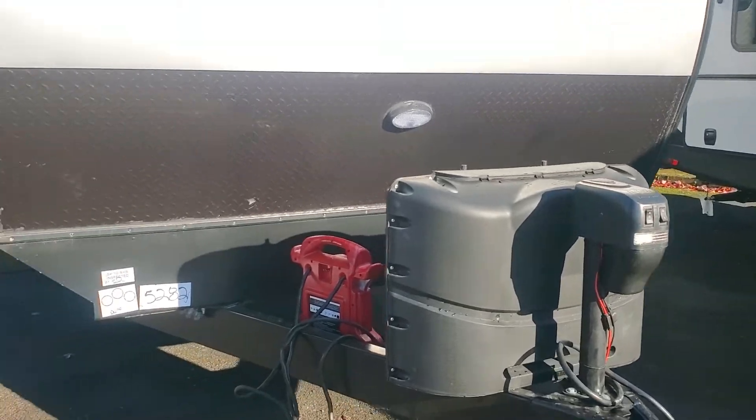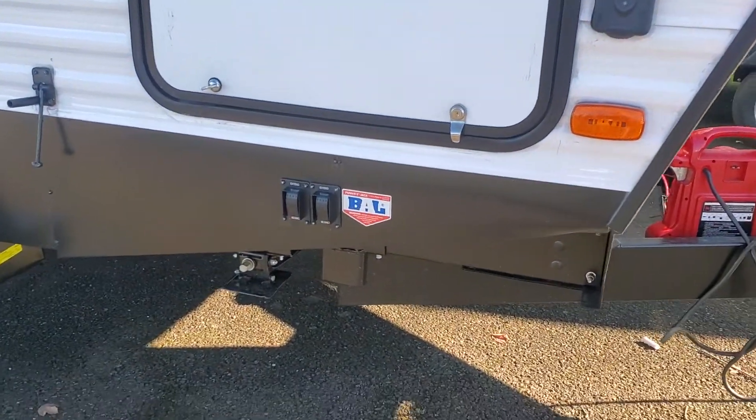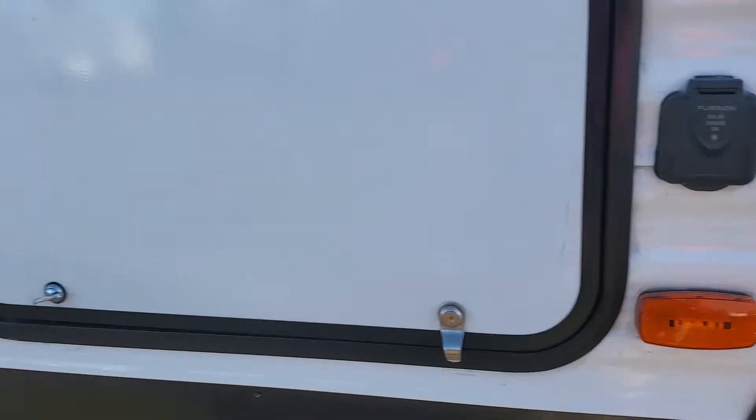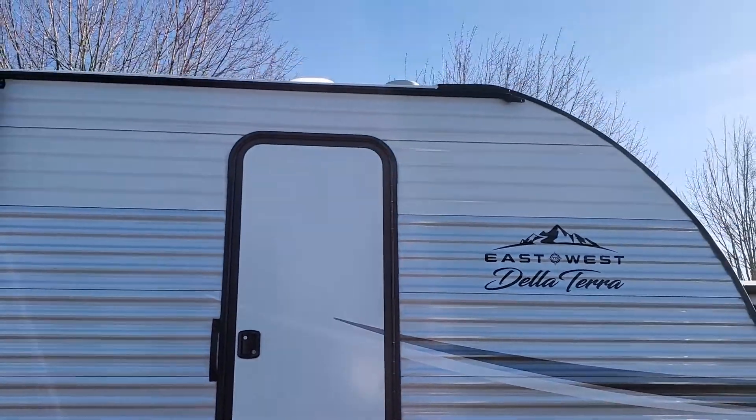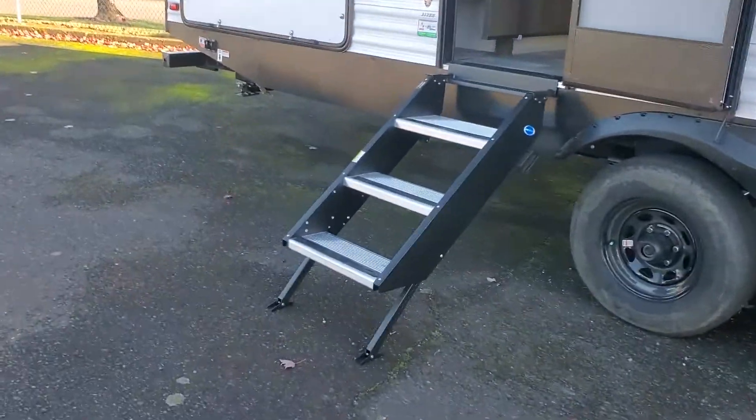Power tongue jack. Power stabilizer jacks. It is pre-prepped for solar. You've got dual entries — this one goes right into the master bedroom. You have solid steps for your main entry, which are very nice.